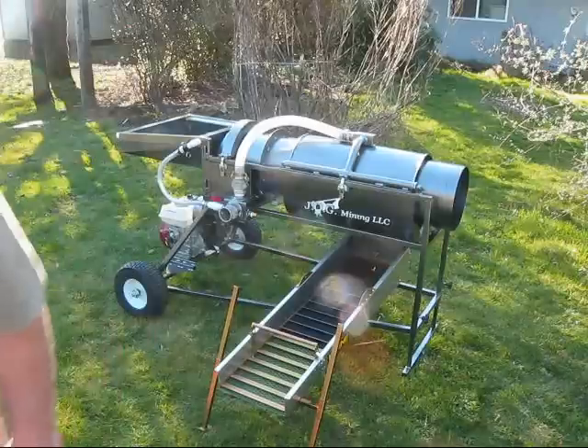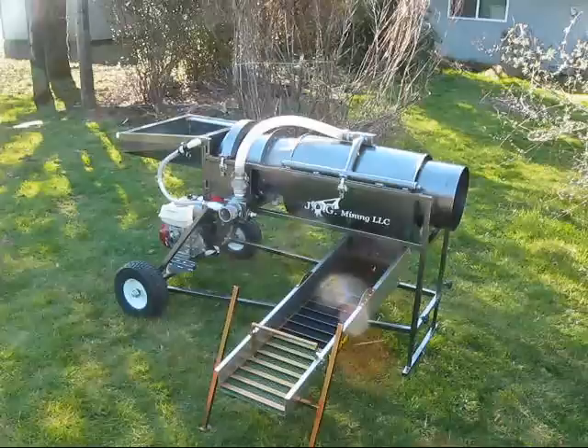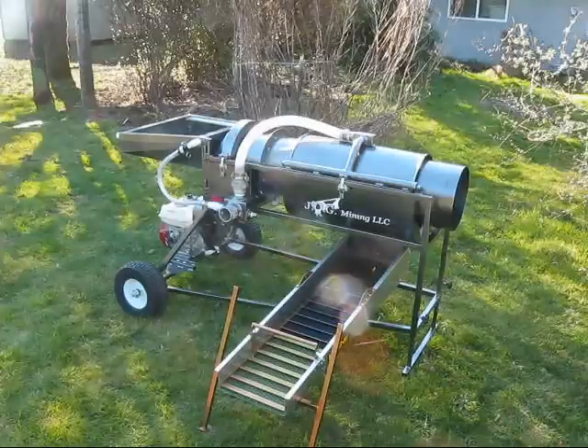I don't think you're going to get it much easier than that. It takes just a matter of seconds to swap it from side to side. Last year I was in a situation where we were in really tight quarters with the machine, and we had a big rock that was interfering with our sluice box. So this way makes it really nice.